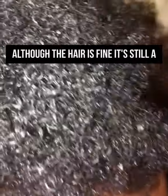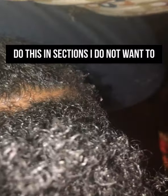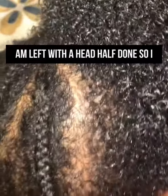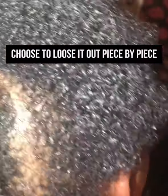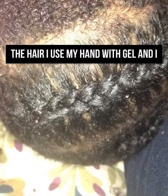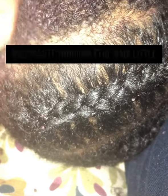Her hair is fine but it's still a struggle to get it combed, so I have to do this in sections. I do not want to take a chance of losing out the whole hair and being left with her head half done. So I choose to loosen it out piece by piece and braid piece by piece. Instead of using a comb to detangle the hair, I use my hand with gel and massage it through the hair.